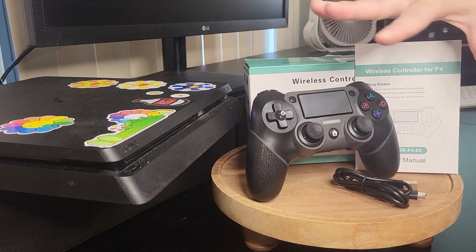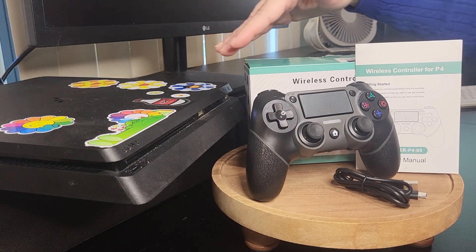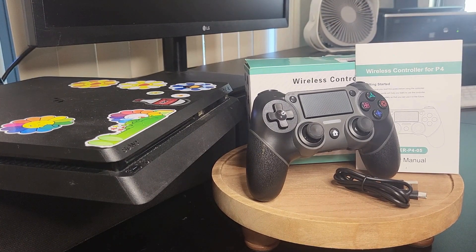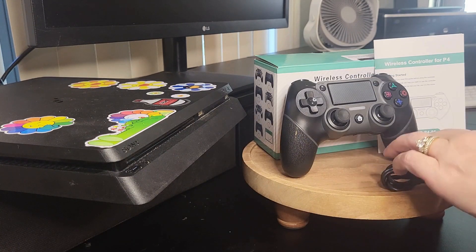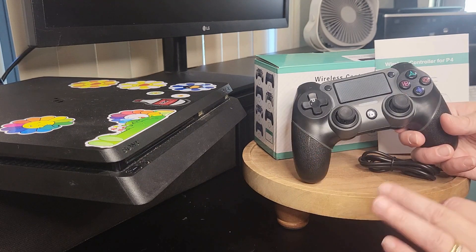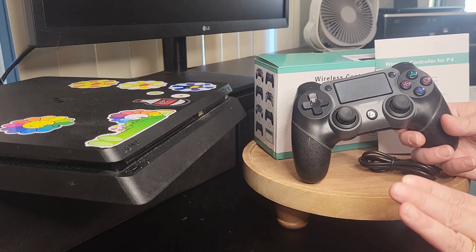This controller works across all platforms, from your PC to your PlayStation. My children have PlayStations and they also do games on the PC, so this controller is going to be a great addition to their gaming systems. It includes a USB-C to USB charger and connects to Bluetooth, so it's very easy to connect your controller.